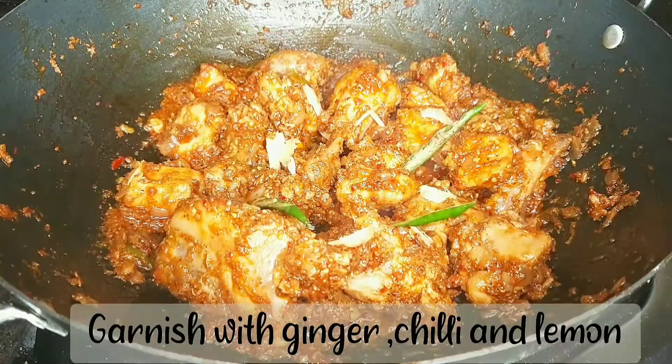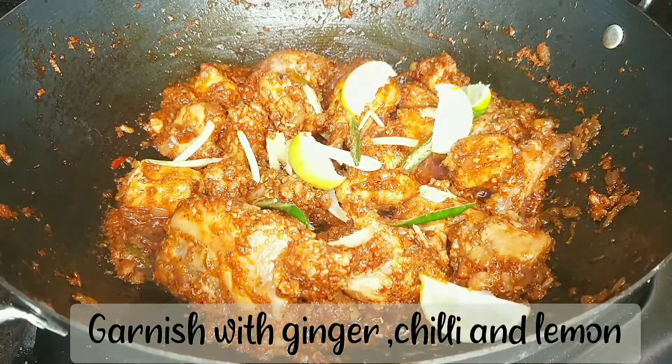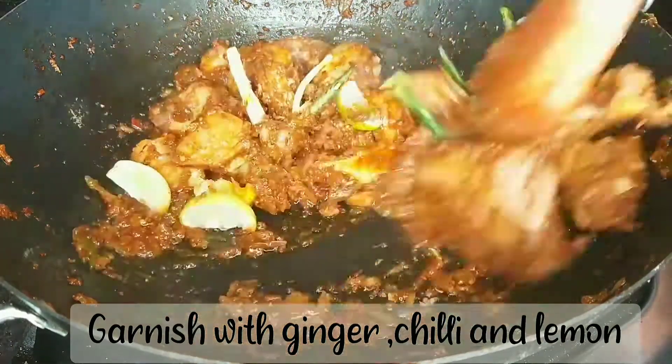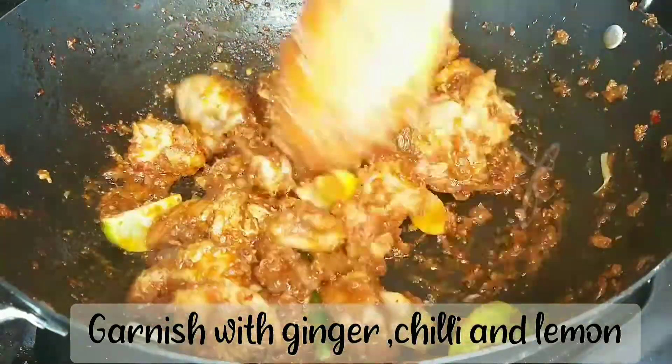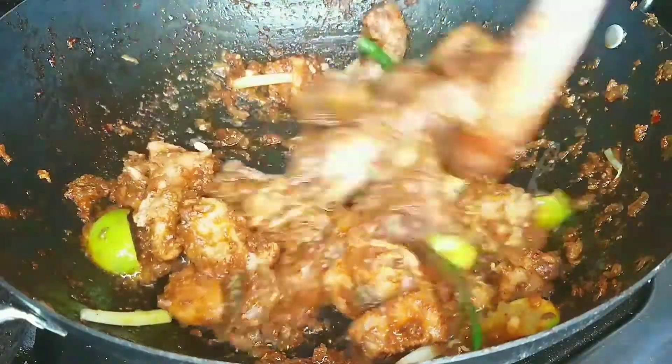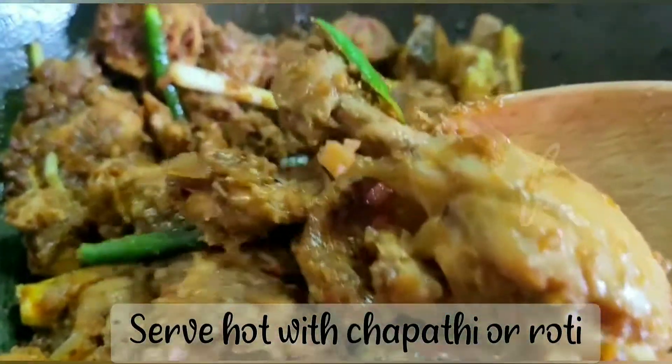Take out this recipe for 2 minutes. Let's add some flavor to our Kadai Chicken. Our Pakistani Karahi Chicken is ready. It's very good to eat.